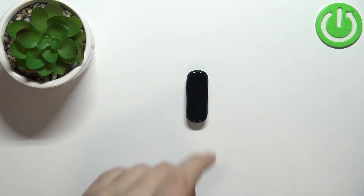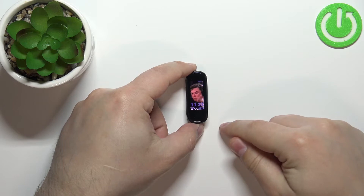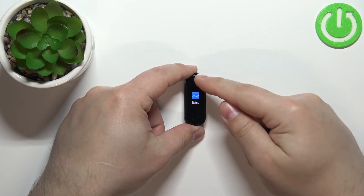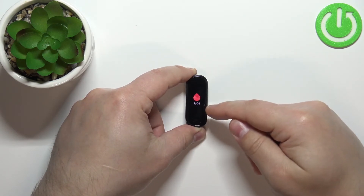First, you will need to wake up the screen on your smartband. You can do it by pressing the touch-sensitive button at the bottom of the screen. Once you wake up the screen, swipe up or down to scroll through the menu and find the option called SPO2 — that's the blood oxygen levels. Tap on it.